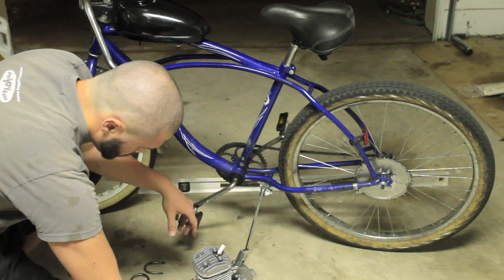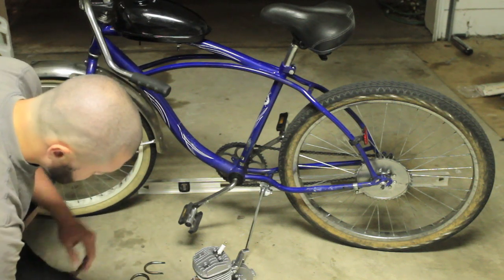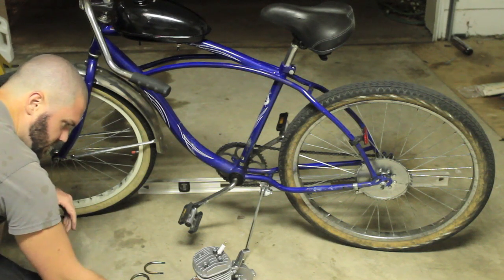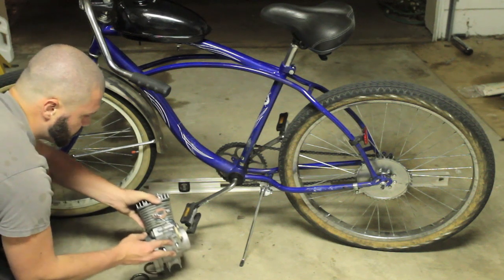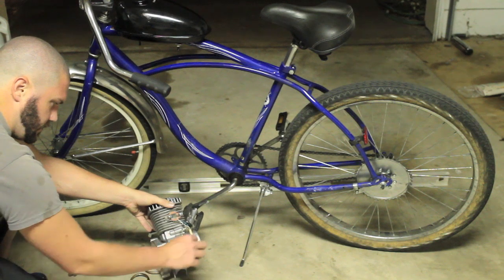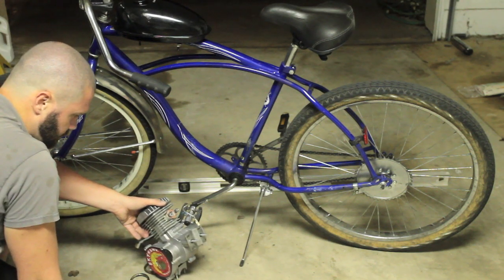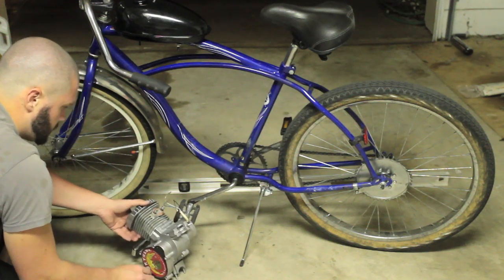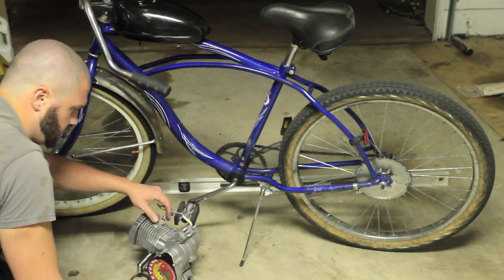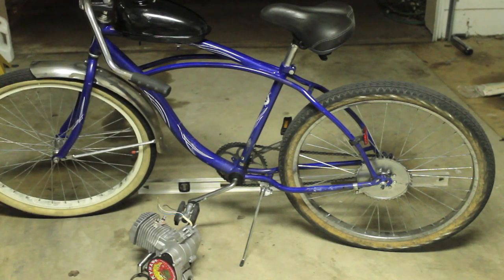There's another piece I need to address. I don't know why they did this but these studs go further — the thread stops right there. So I can't really bolt this thing onto it because the threads don't go far enough. So this is one of those little troubles that you can encounter, but I'm showing you how to troubleshoot them right now.